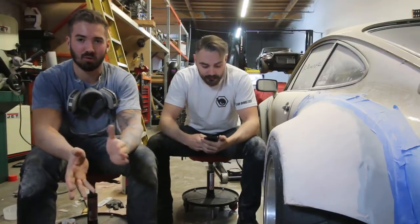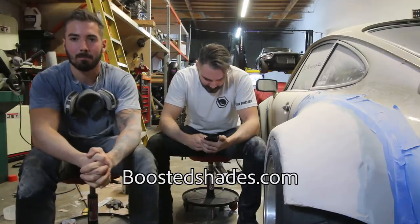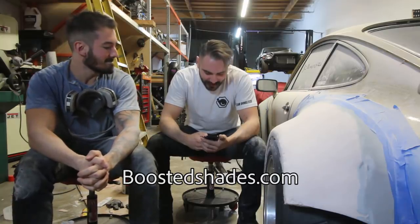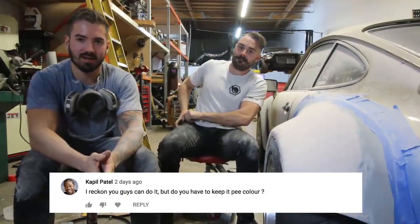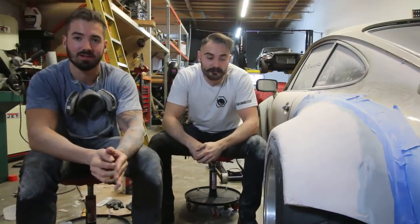We're jumping to Devin picking a winner for this video's giveaway. We give away stuff from BoostedShades.com every single video — that's also the best way to support us. This video's winner is Kapil Patel. Hit us up at TeamBoosted@BoostedShades.com via email or through any of our social media platforms and we'll ship you a prize. If you guys want to win, all you've got to do is like, subscribe, and leave a comment. This video's question is: do you think we're ruining this car?